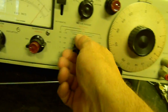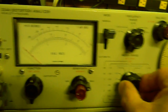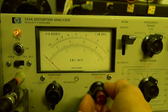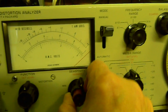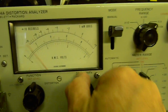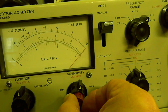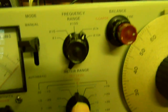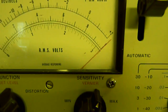Now, the way you use this distortion analyzer: you go to the 10-volt meter position, select 10 volts on the 10-volt scale, then go to 'set level' and set it to 100 full scale. You vary the voltage using the vernier and the coarse control until you get it to full scale. You set the level straight up at 100, then turn to distortion mode.